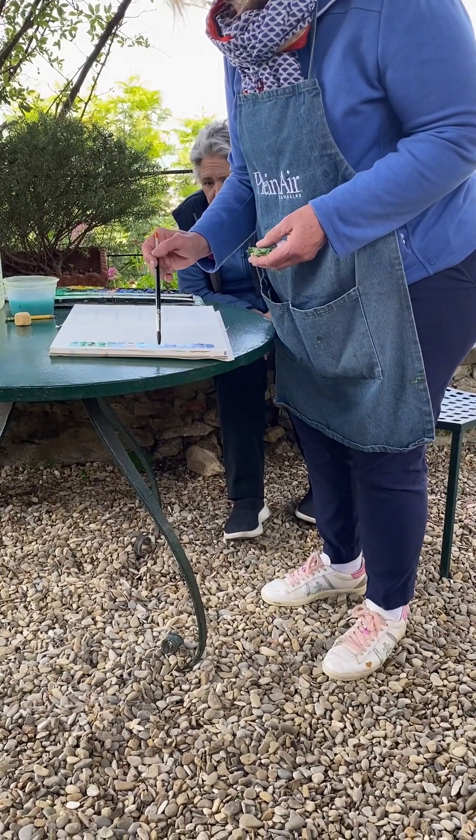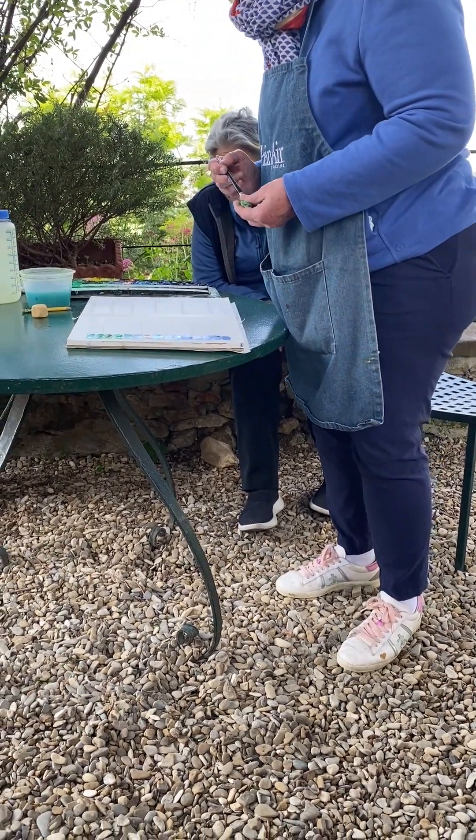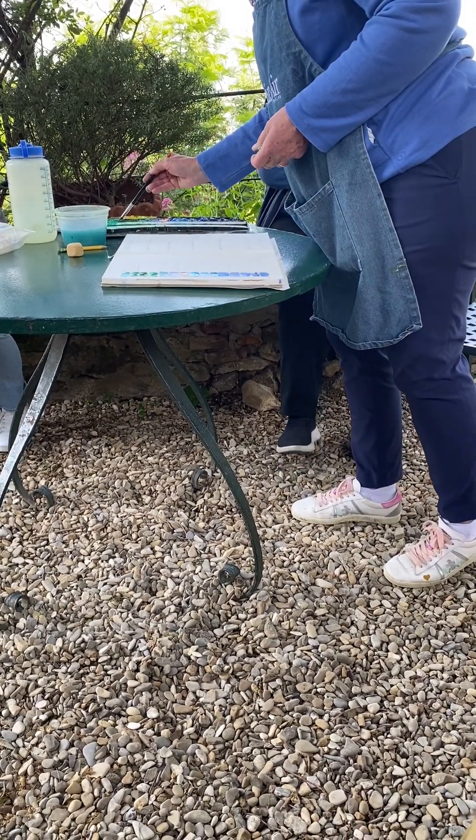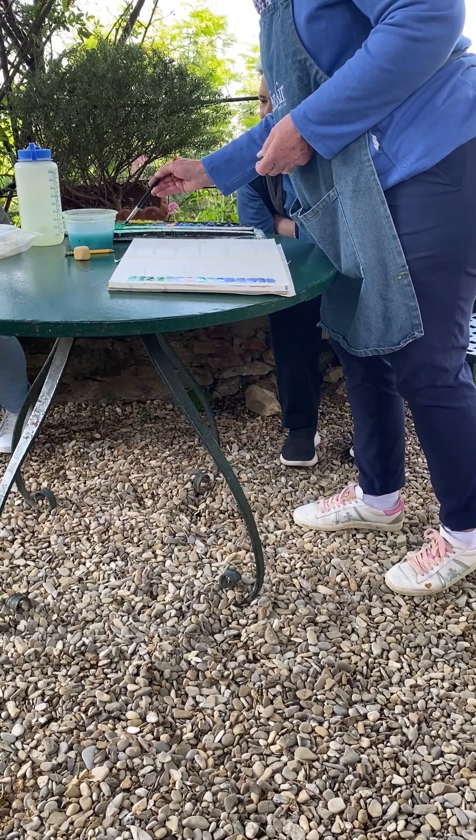So y'all have to just forgive me. So there's those. Okay. And so then over here, just get on over here.